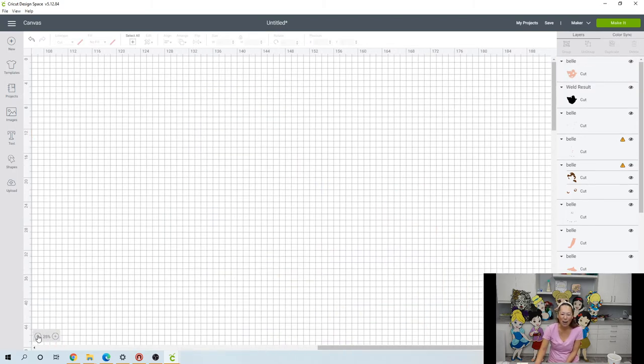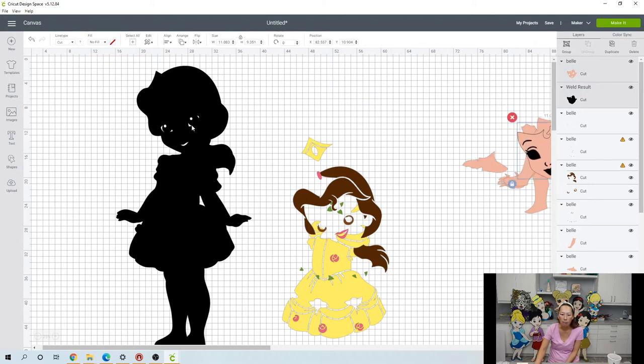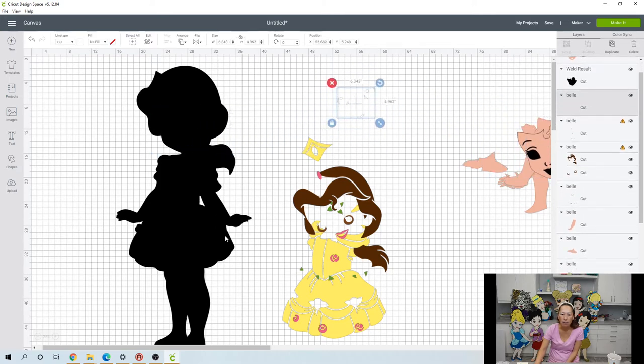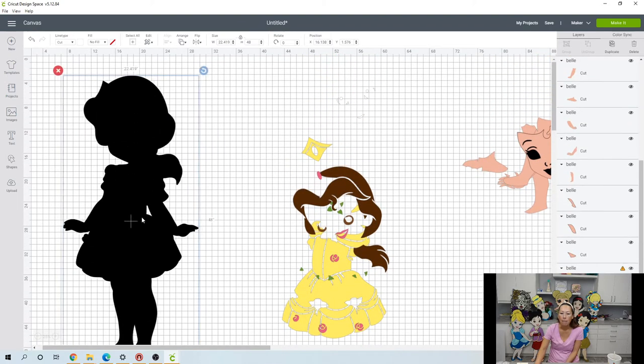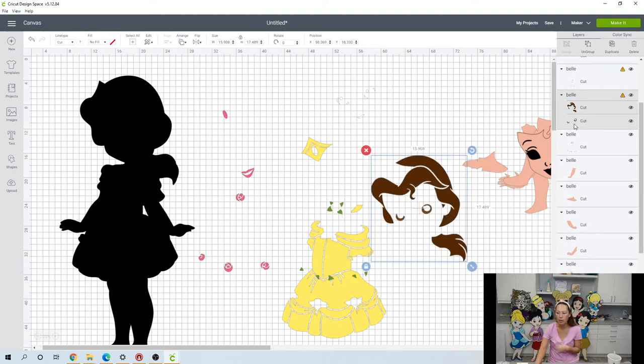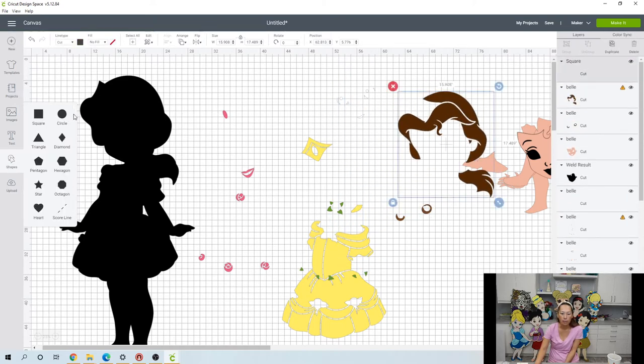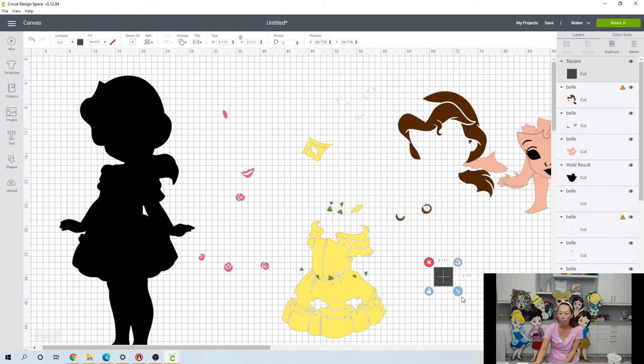Let's zoom out and fix everything else we need to fix. We need to separate all these colors — for instance, the hair and the eyes are two different colors. You can tell because over here in the panel, ungroup is an option. So you need to ungroup it. Here's our hair and our eyes. Let's bring in a square and make it a little bit big because we're going to use this to slice everything apart.